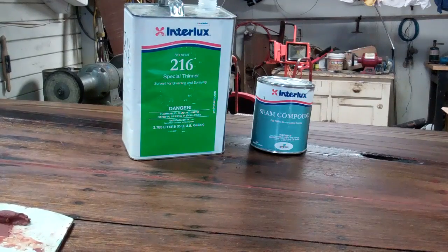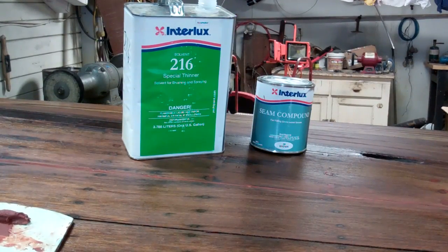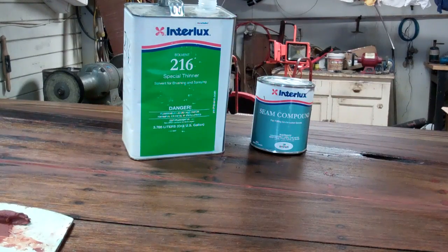Good morning from Snake Mountain Boat Works on Tuesday, February 21, 2017. This morning I'm fully enjoying having way too much fun filling the bottom seams of Flying By, the 1938 19-foot custom runabout, with Interlux Seam Compound for underwater applications.